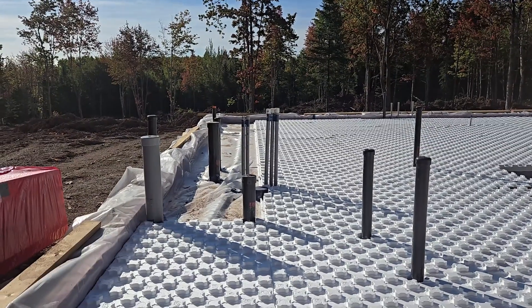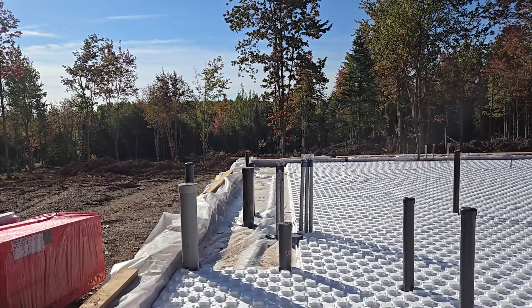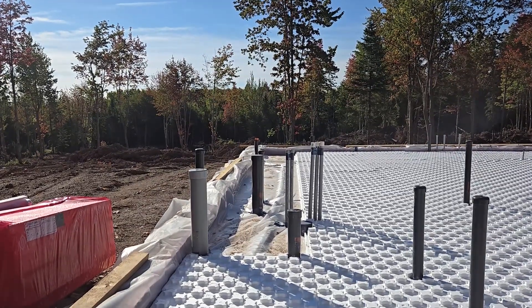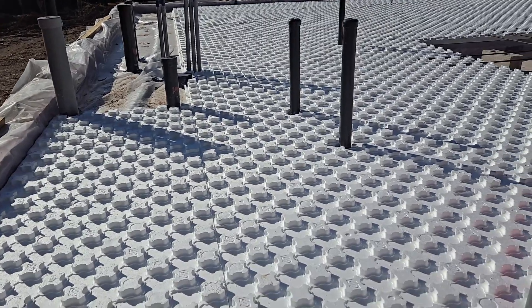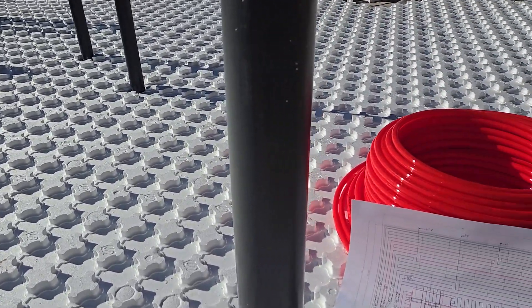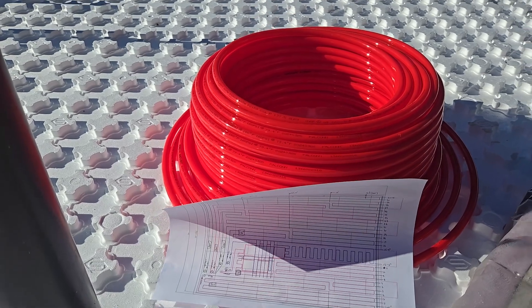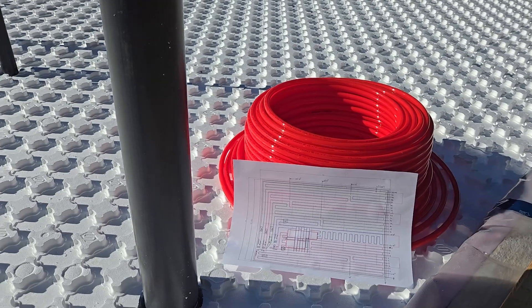Max is finishing with the insulation — this last piece is a little bit complicated with lots of holes to drill, so he's working on that. I'm going to shift my attention to the tubing — yep, that's going to be the tubing in the floor.